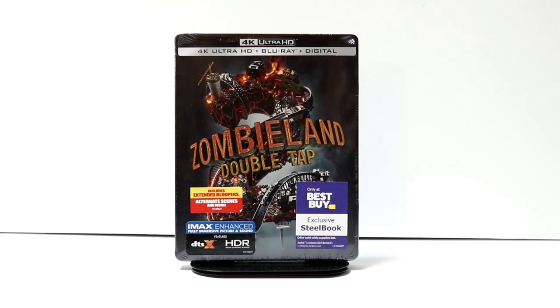Hey, Tony here. Today I'm gonna do an unboxing of the Best Buy Exclusive Steelbook for Zombieland Double Tap, so stay tuned.